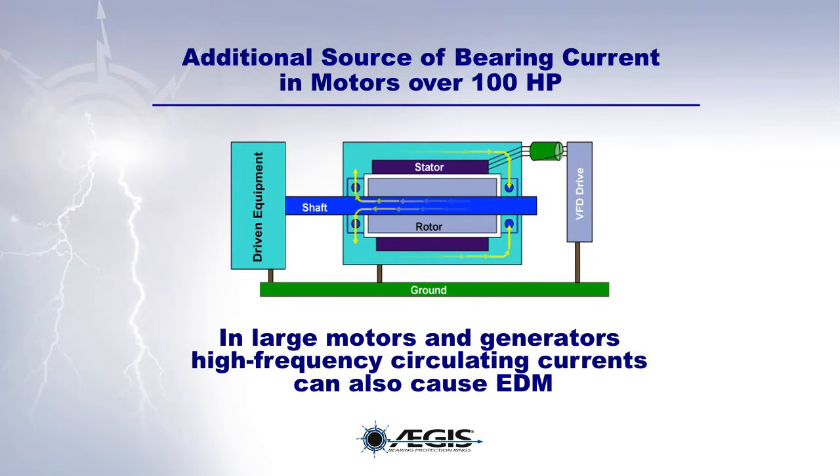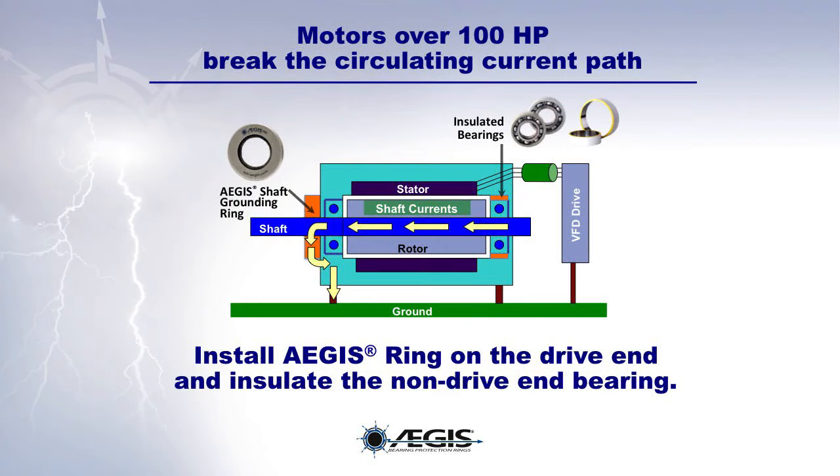There is an additional source of bearing currents in motors over 100 horsepower. In large motors and generators, high-frequency circulating currents can also cause EDM. Therefore, in motors over 100 horsepower, we must break the circulating current path by installing an Aegis ring on the drive end and insulating the non-drive end bearing.